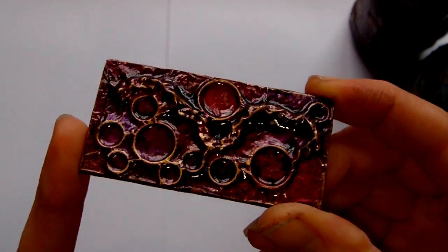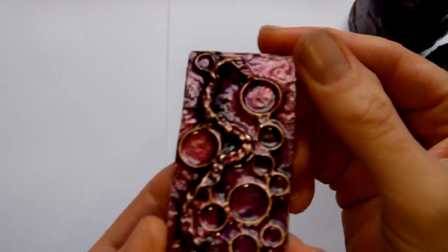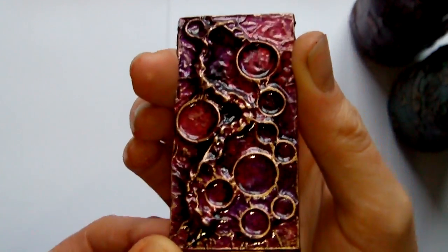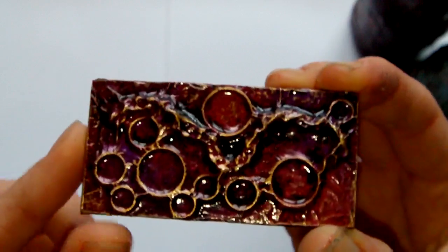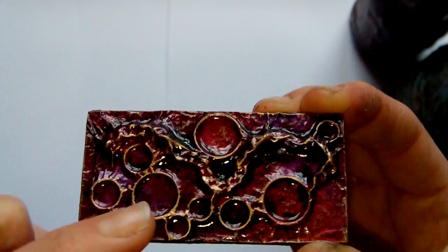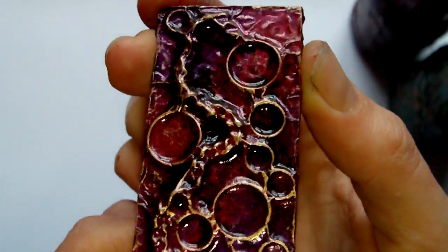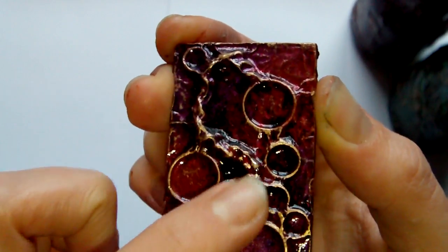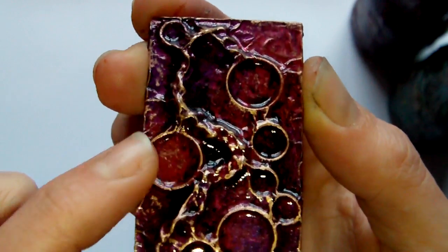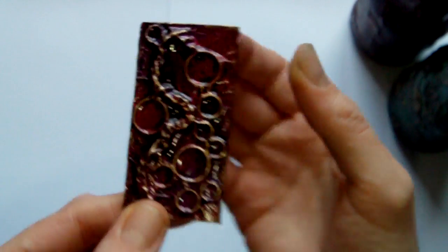The first thing I did was a piece on some stamp board. I'm undecided at the moment whether I'm going to put a pendant bail on this or a magnet on the back. It uses the Lumiere paints in crimson and grape, and I was really pleased with how that came out. The rub and buff is antique gold, and it has some chain embedded and jump rings of different sizes.